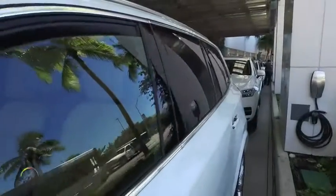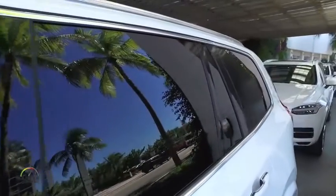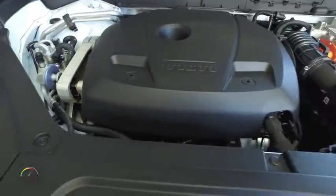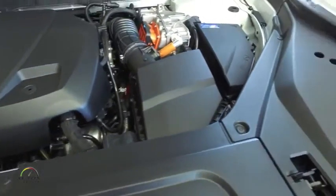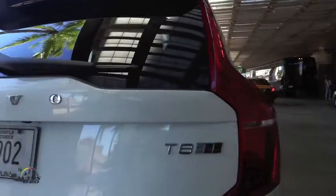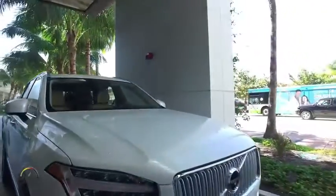We are here in South Beach and we have a pretty unique opportunity to drive a new XC90 T8, and this is the plug-in hybrid. The T8 is our twin engine, and it gets up to 400 horsepower by combining the gas engine with the electric motor in the rear.